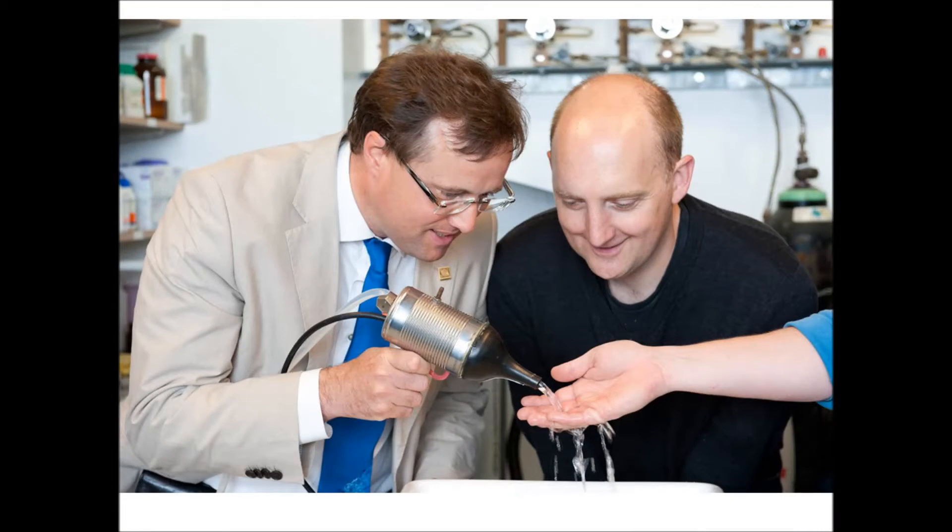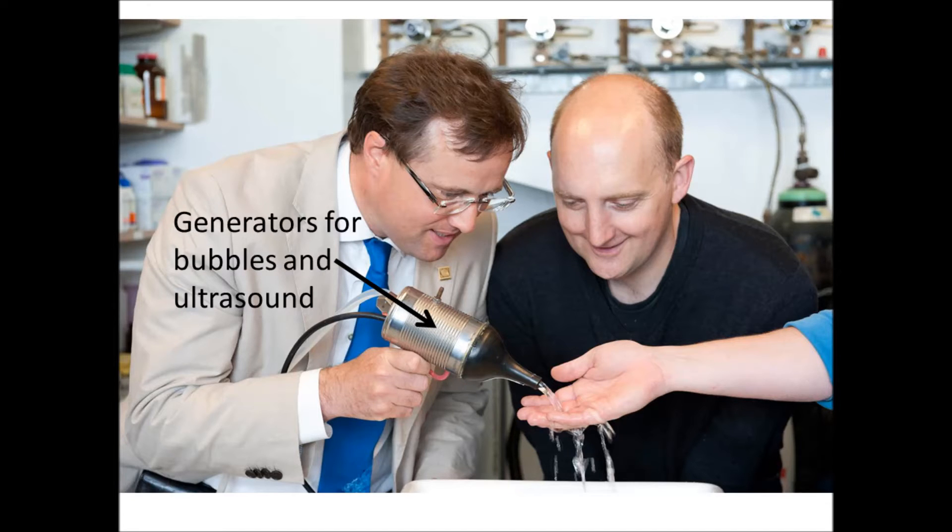This picture shows the first prototype. Water and electricity flow into a recycled metal body that contains generators to produce bubbles and ultrasound. Bubbles and ultrasound both flow down the stream of water onto the object that is to be cleaned.